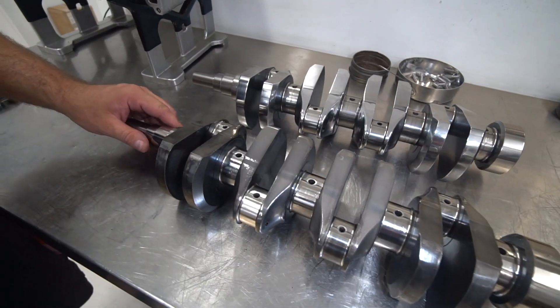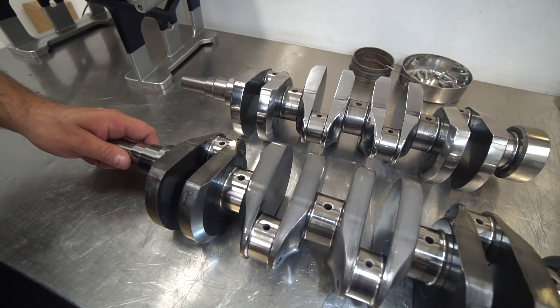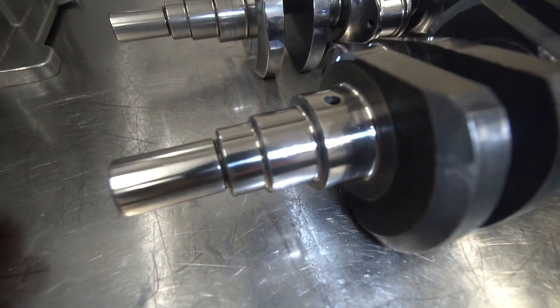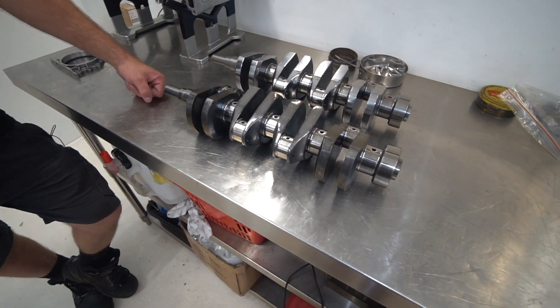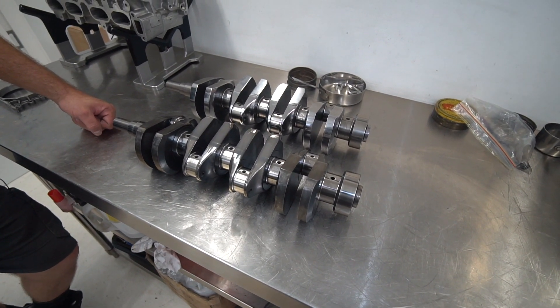Interestingly enough on the TRD crankshafts, you don't have an oil pump drive for a wet sump, so you can't even run a wet sump on it. Normally you've got two flat surfaces along here which drive the oil pump. They're not even in existence, so you are stuck to run a dry sump oiling system on these crankshafts.